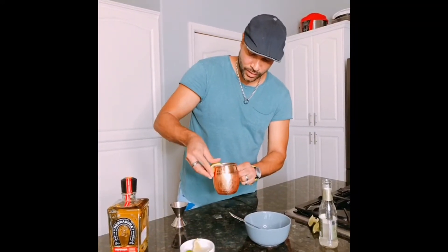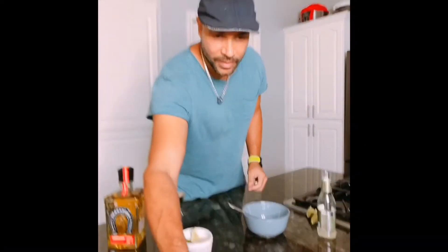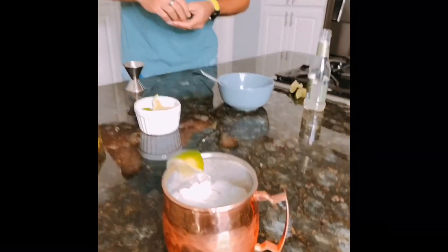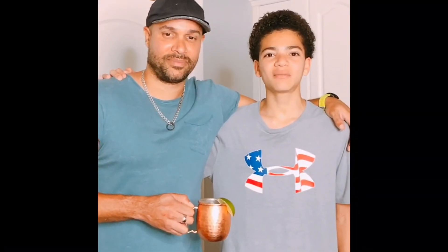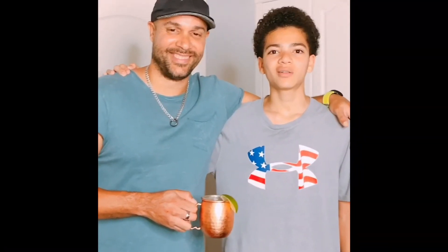You want to top it off with a lime wedge, and there you have it — a Mexican Moscow Mule! I hope you enjoy. Make sure to like and subscribe. Peace! Feliz Cinco de Mayo! So refreshing.